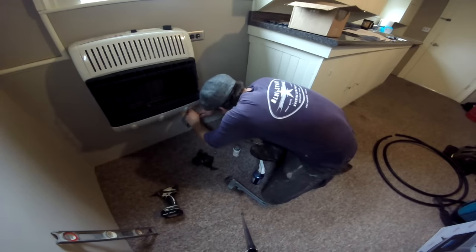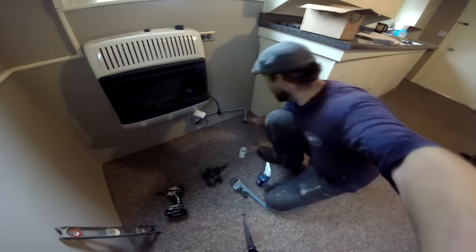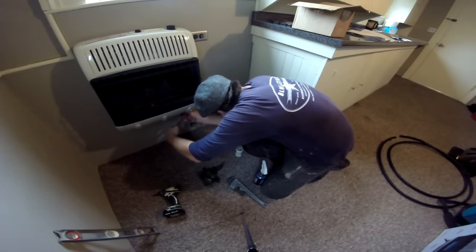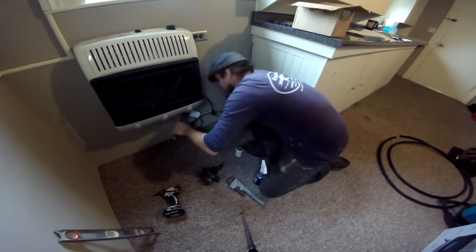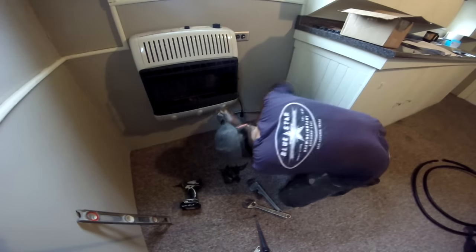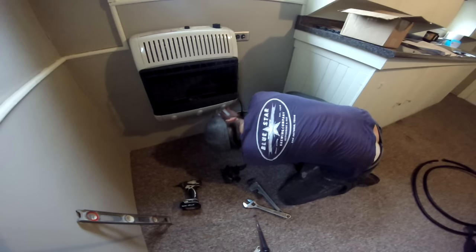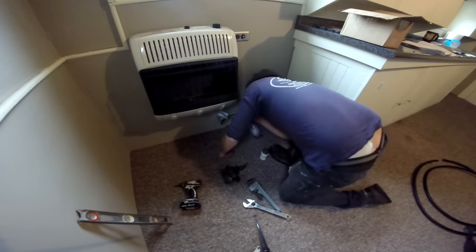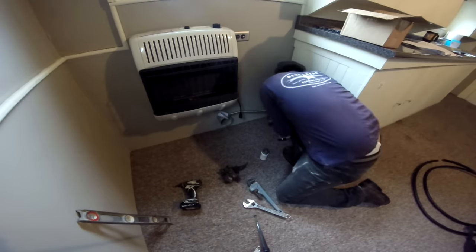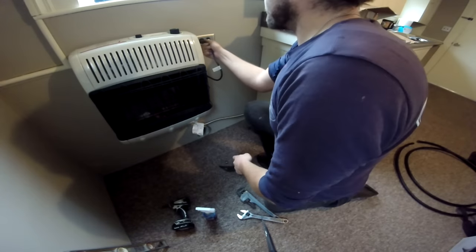Now we're going to fashion our appliance connector. The end of the appliance connector goes loosely on the bottom of that — tighten her up hand tight. Get your wrench adjusted to size. I'm going to keep my sniffer over here. As soon as you smell gas, tighten her right back up. Now that we've got the gas on and she's tight, go under here and soap the fittings going into the gas control valve, soap your appliance connector, soap the flare fittings — making sure we don't have any gas leaks before we leave here today. Soap the top past the shutoff as well.